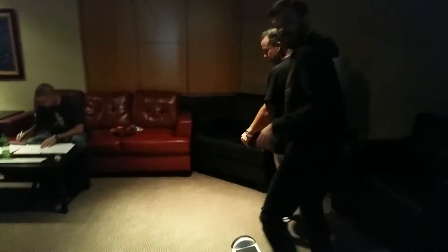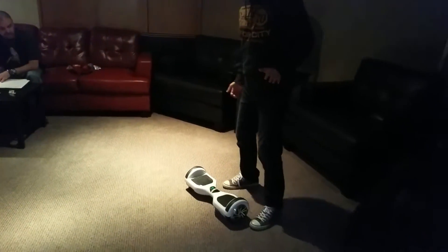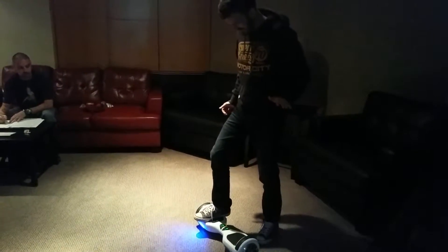Are you kidding me? You'll have it down in no time. Other foot — step on. Step on with your right foot and then go quickly with your left.